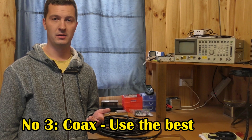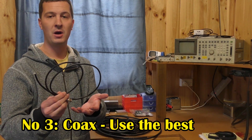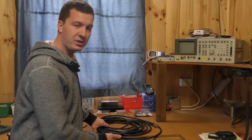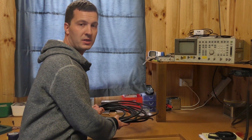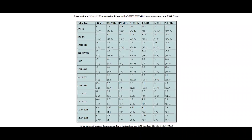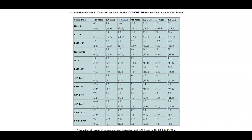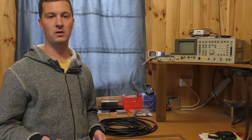Okay so mistake number three: coax. Use the best possible feeder that you can afford. That might be RG58, it could even be RG213 or better. Just use the best quality feeder that you have. Remember at VHF and above this is even more the case — loss increases with frequency. So to get the best performance out of your antenna system, use good quality coax with low loss.